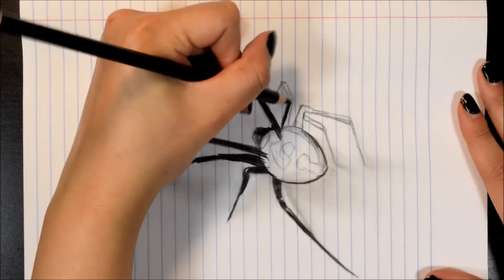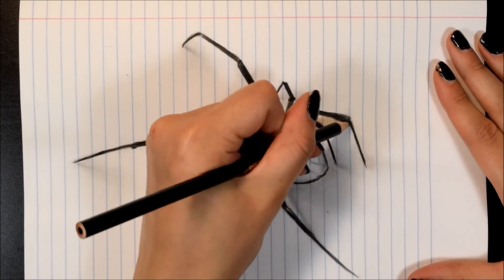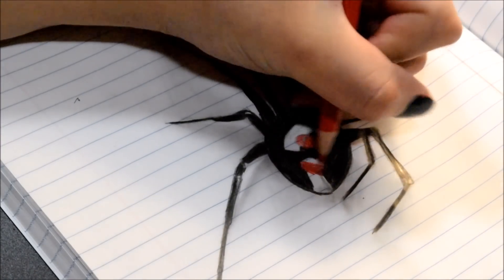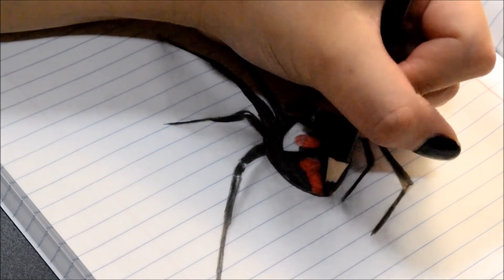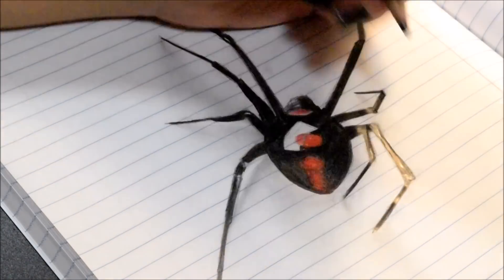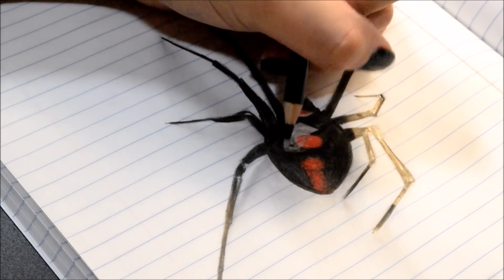Before we get to the next part, I want to warn you that Crayola is a very waxy formula, so it's gonna get a little shiny and the camera is going to pick up all the reflection. What I'm doing now is basically just blending some of the black into the red so it doesn't look as harsh. And honestly, you don't even have to use colored pencils for this — if you have a Sharpie, a black pen, a blue pen, or an ebony pencil, the possibilities are endless when it comes to covering up the lines in the paper.